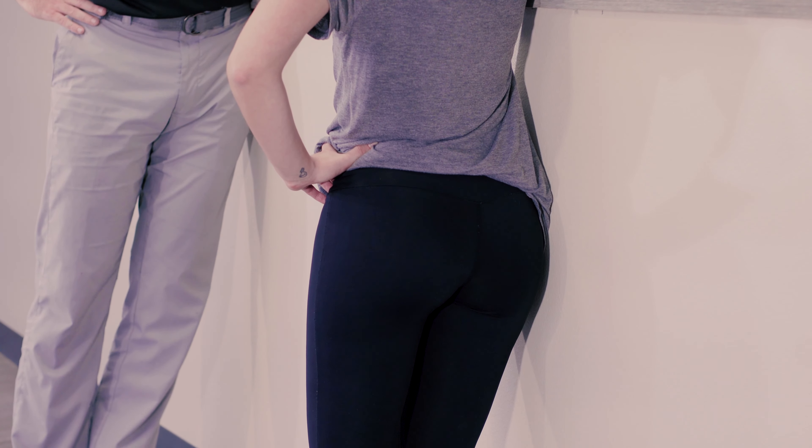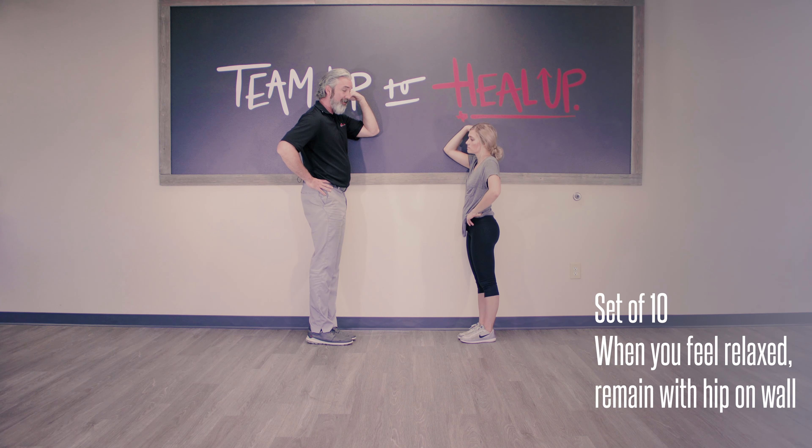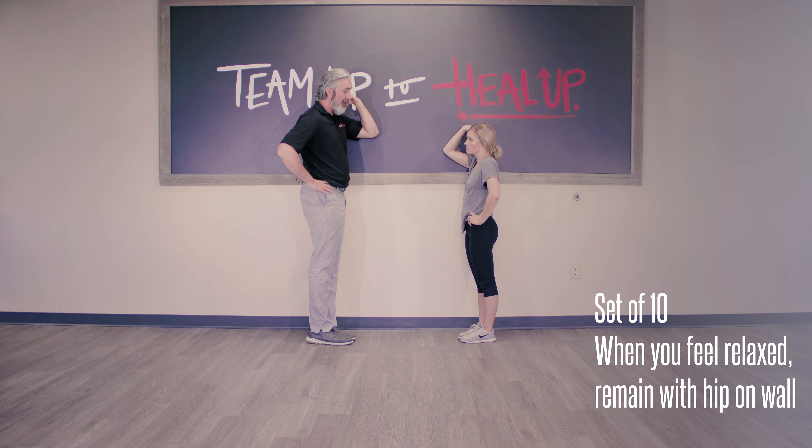I've had patients who sweat from the pain response doing this. As you work through it, you'll get down to the wall — it may take a couple of minutes. Once you get to the wall, stay there. It may take five or six deep breaths before your back finally relaxes. Then come off the wall. Do a set of ten, and once you can get down and relax against the wall, stay there.